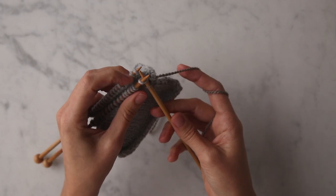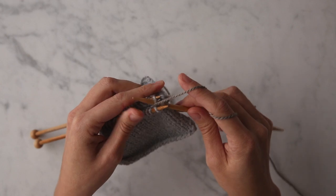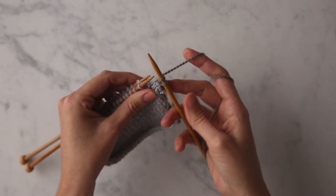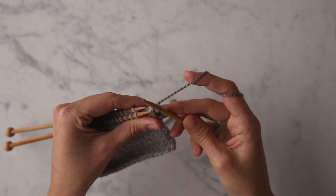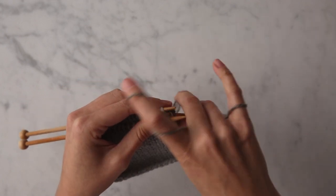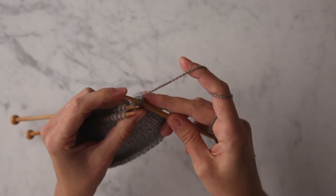Insert your right needle into the first stitch on the front needle knitwise, wrap your yarn around. Insert your right needle into the first stitch on the back needle purlwise, wrap it around. Exit that back stitch, bring your yarn to the back, exit that front stitch, and let those two stitches fall off. Here we are again with two stitches on the right needle — use one of your left needles to pick up the first stitch and bind one off.